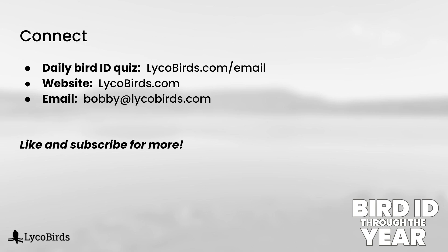Now we have pretty much covered all of the common species of duck that you will find in inland locations. So next video will be a review quiz on the diving ducks, and then we'll be moving on to other families of birds as we get into spring migration. So if you're finding this series helpful, please like and subscribe, and consider signing up for my daily bird ID quiz emails at lycobirds.com slash email. It's free and easy to unsubscribe at any time. Thanks for watching.